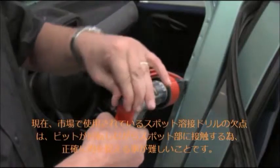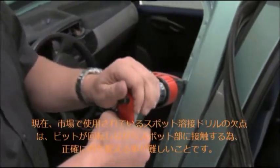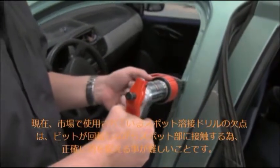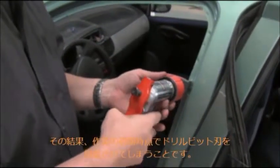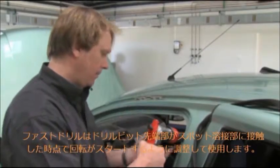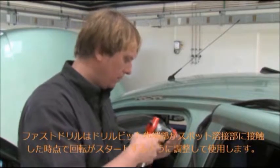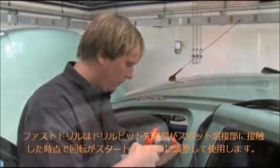The disadvantage of present spot weld drilling machines on the market is that they start to rotate before the drill bit touches the surface. The result is a lack of precise handling and the drill bit hits the surface while rotating, which damages the drill bit blades and tips already at the beginning of the operation.